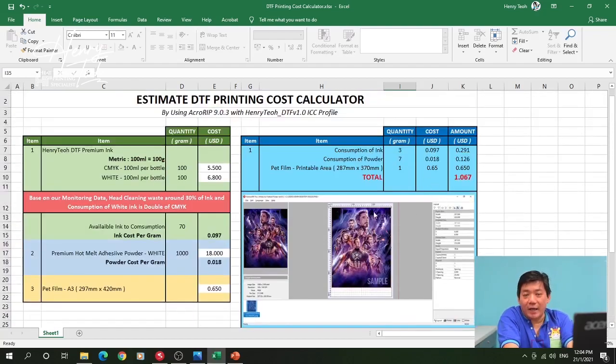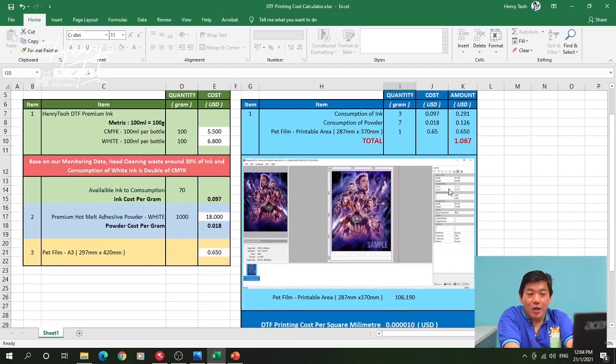I hope this calculator can help you to do your cost estimate. This is an estimate only, so you still need to monitor whether it is accurate. For those interested in getting this Excel file, just WhatsApp me — the details will be in the description — and I will email or WhatsApp you back the Excel file.